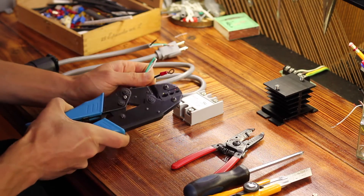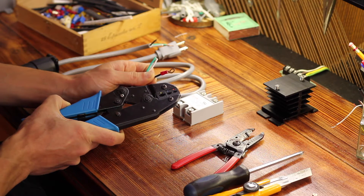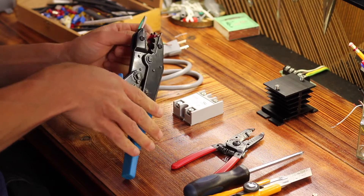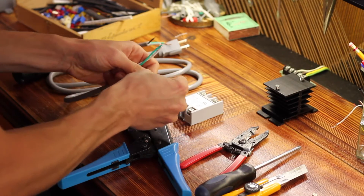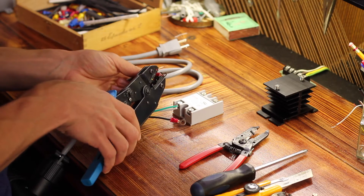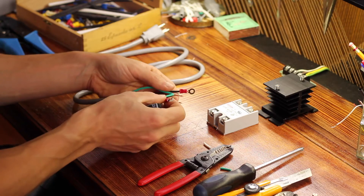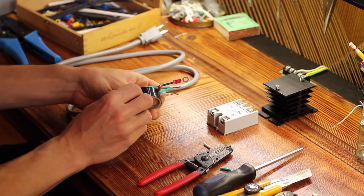Use the appropriate color crimper — the colors represent the size of the wire being used. Fit that in and crimp. I always test it to make sure it's really nice and secure. I just realized I don't have any marettes small enough for this gauge of wire, so I'll have to get some later. For testing I'm just going to use some electrical tape.